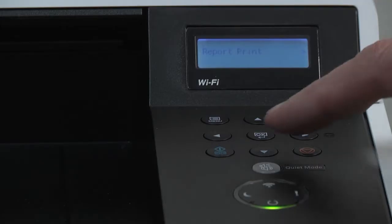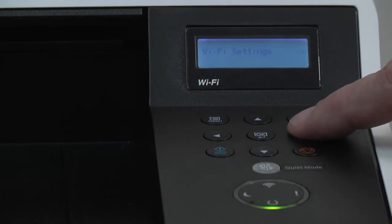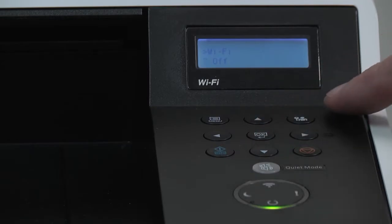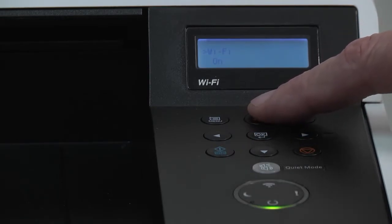Press menu and scroll to Wi-Fi setting and press the right arrow key. Press OK. Use the up arrow key to turn Wi-Fi on, and then press OK.